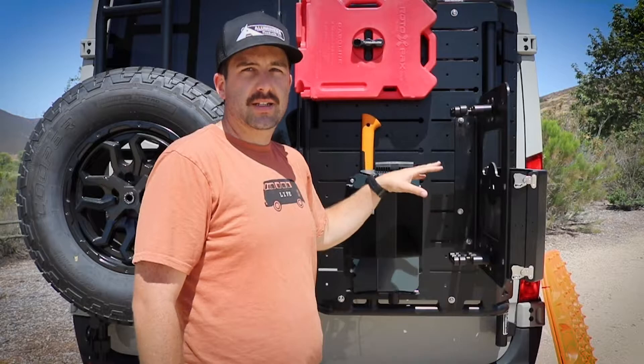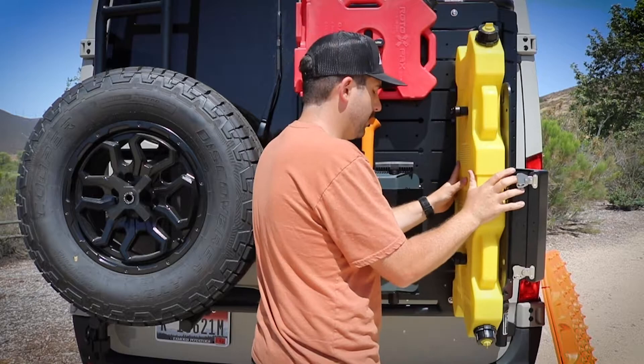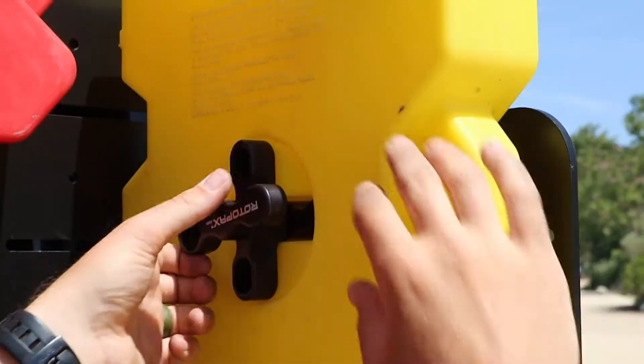It comes pre-configured for a four gallon Rotopax setup. We've got our Rotopax mount already installed — you can throw your diesel Rotopax directly on there. It works with both the Rotopax general mount and their locking version.